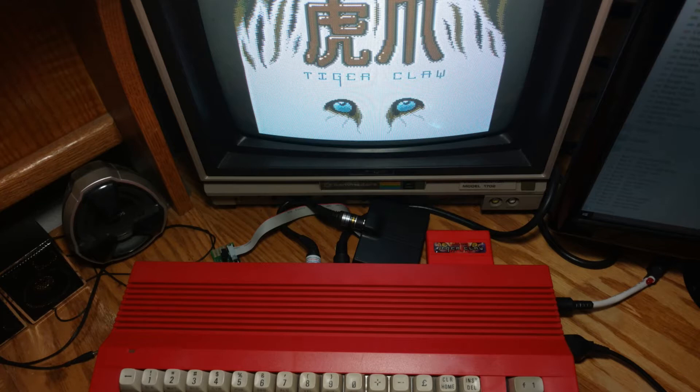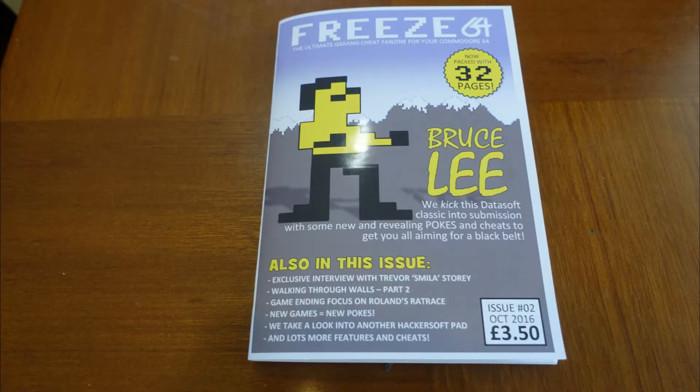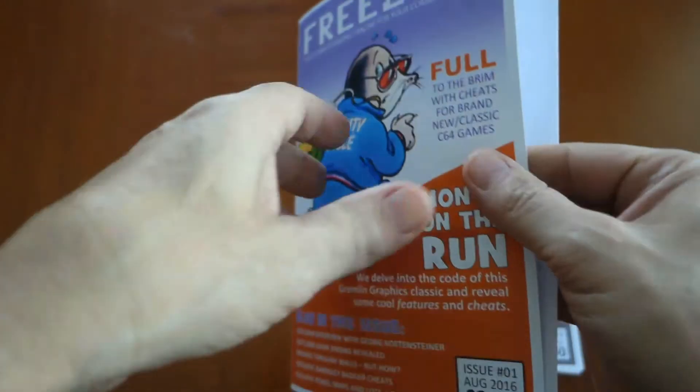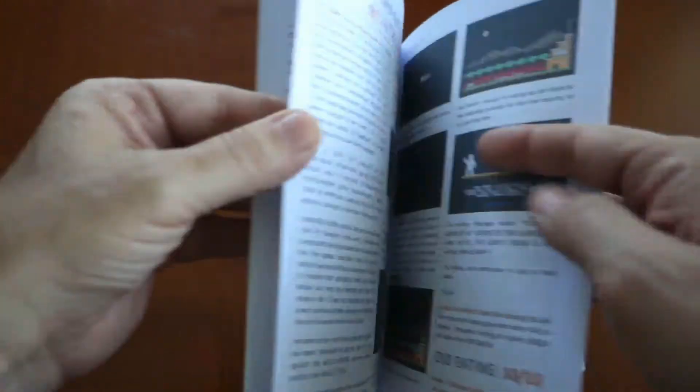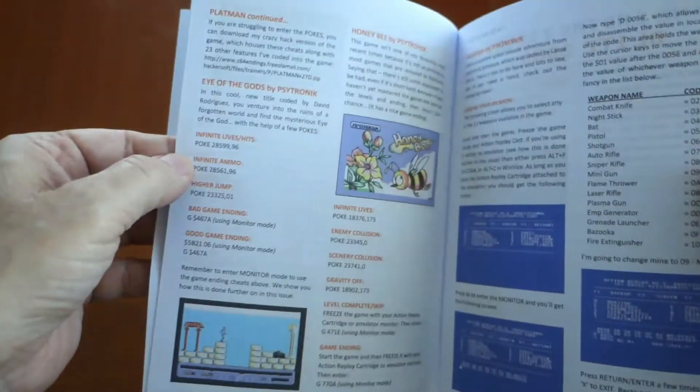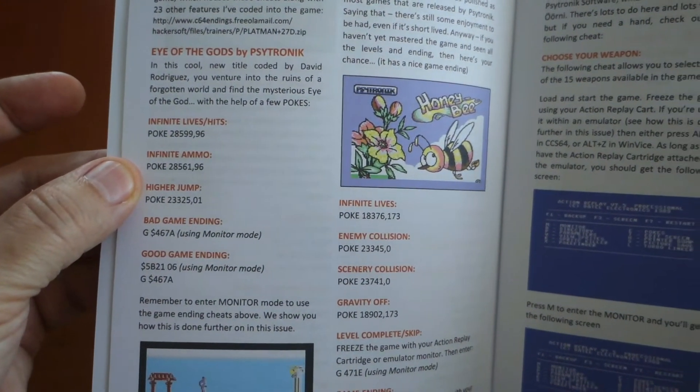So what put it on my radar? Well, there's a terrific little fanzine called Freeze64 — it's a UK-based fanzine slash magazine. In the first couple of issues they go into great detail on the Action Replay cartridge. They demonstrate both the physical cartridge and the emulated software cartridge, and show a couple of ways to use the Action Replay cartridge via emulation. A large focus of the fanzine is dedicated to hacking games based on using a cartridge like Action Replay.